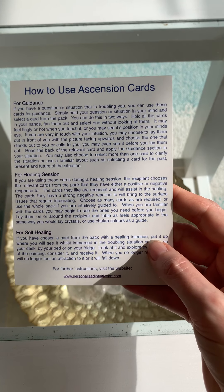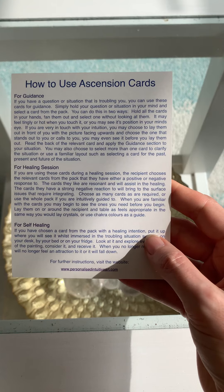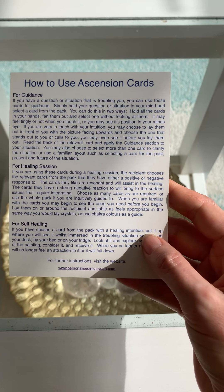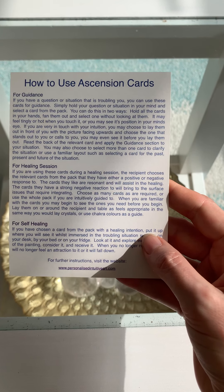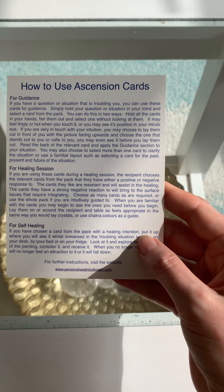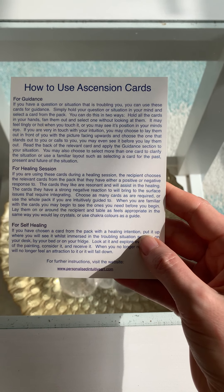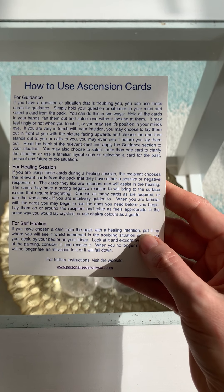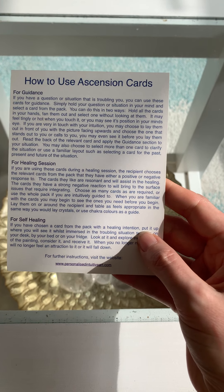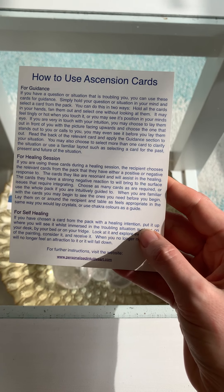If you want to use it in a healing session, during the session the recipient chooses the relevant cards from the pack and has either a positive or negative response to them. The cards they like are resonant and will assist in the healing. The cards they have a strong negative reaction to bring to the surface issues that require integrating. Choose as many cards as are required, or use the whole pack if you're intuitively guided to. When you're familiar with the cards you may begin to see the ones you need before you begin. Lay them on or around the recipient as feels appropriate, in the same way you would lay crystals, or use chakra colours as a guide.